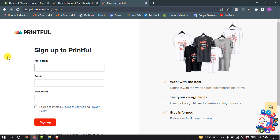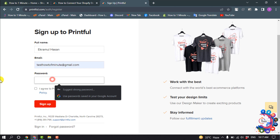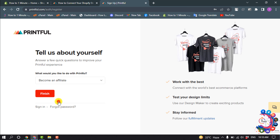Give your full name, your email address, and a strong password. Check the option and click on Sign Up. Then select what you'd like to do with Printful and click on Finish.